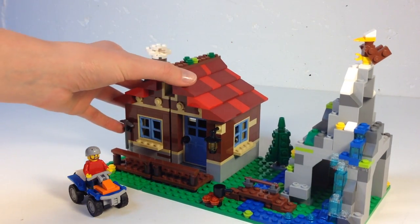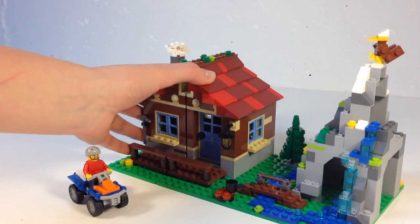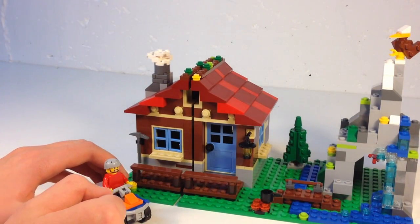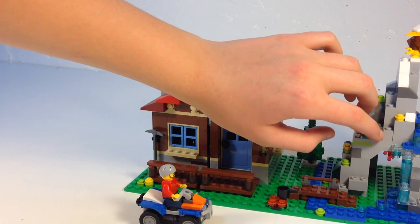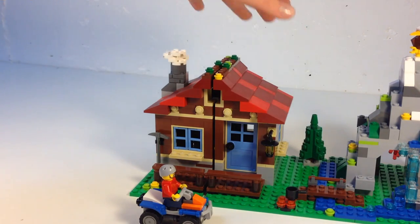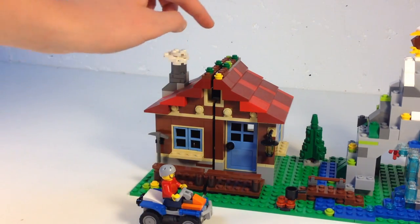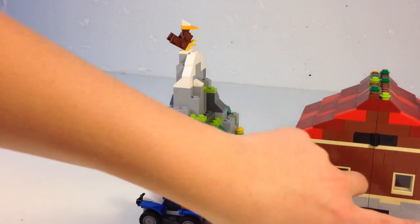There's a snow-capped mountain with an eagle — I think it's a bald eagle, not sure. This is the back of the mountain. There's a waterfall coming down, and another part of the mountain — looks like a cave, I think. Oh yeah, there's a tree — an evergreen tree — and the smokestack with smoke coming out of it.